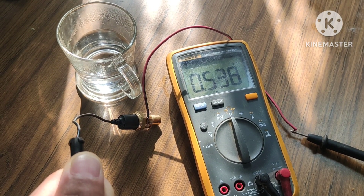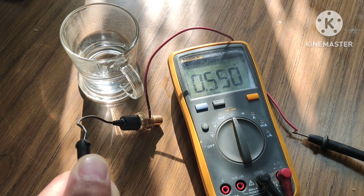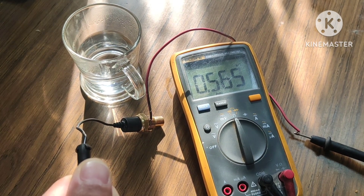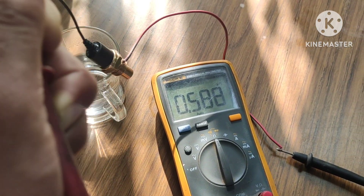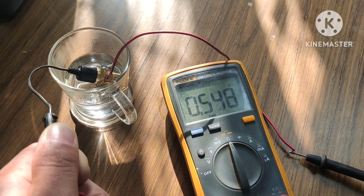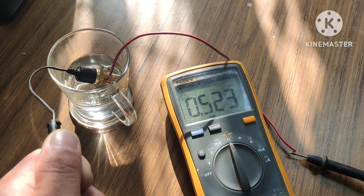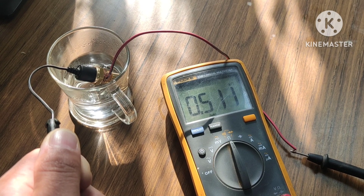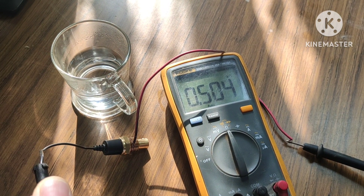From this we can say that the resistance of the thermistor or coolant temperature sensor is inversely proportional to the temperature of the coolant. If the coolant temperature increases, the resistance of this sensor decreases; and if the coolant temperature decreases, the resistance increases. This is the basic working principle of an NTC (Negative Temperature Coefficient) type temperature sensor.